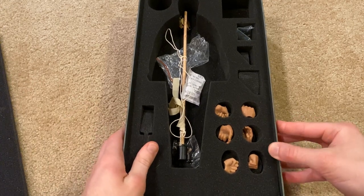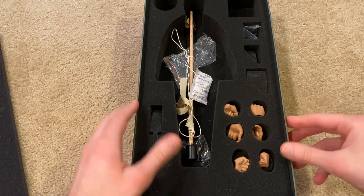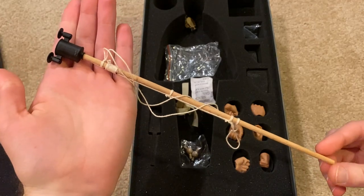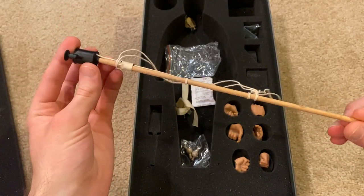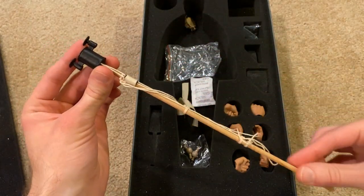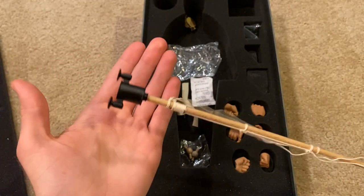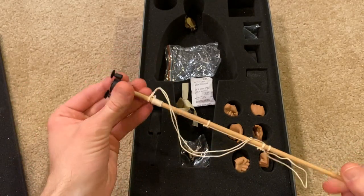Inside the box we've got a few things. We've got some extra hands for the figure, and then this is an absorption bomb that the figure comes with. I've never really seen anything like this before but it's really cool. It's all wood and then the actual bomb is made out of metal, so it's got a lot of weight at the end but it feels really good when you hold it.